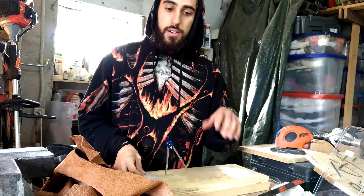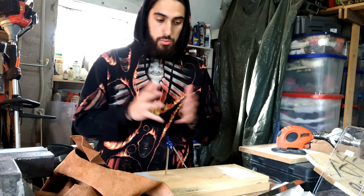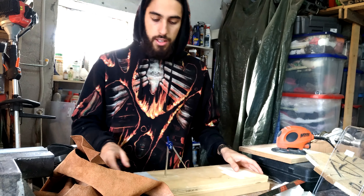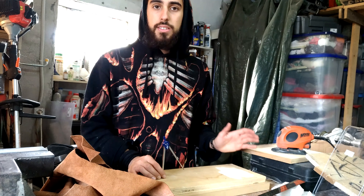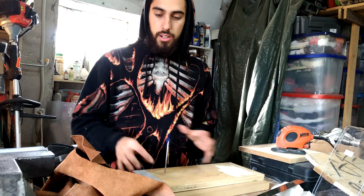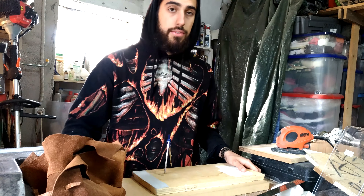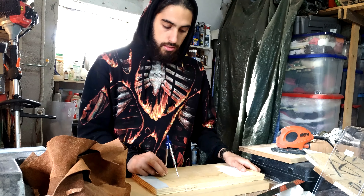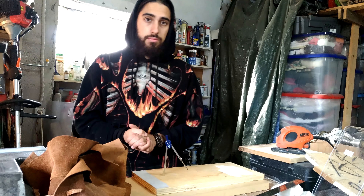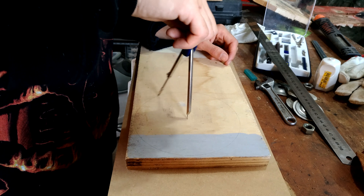Hello everyone. In this video I want to show you how I'm going to do two sharpening wheels because I need them right now and I just wanted to share with you the process of making. The first one is going to be just wood covered in leather and the second one is going to be MDF, and basically that's it.